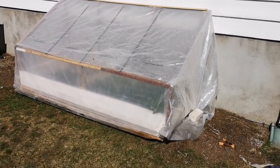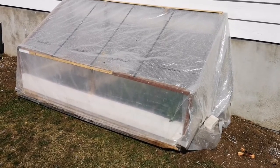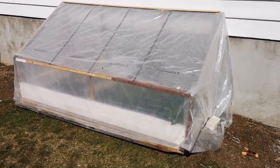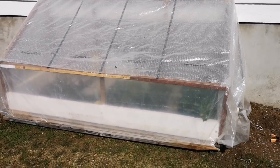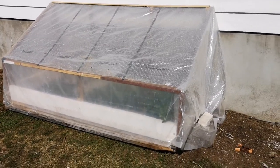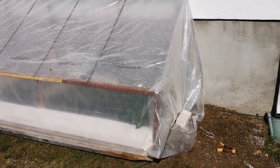Hello everyone. I had a suggestion from Dan from the channel Home Gardens to make a more in-depth video about this cold frame and how I built it. I'm going to try to be a little bit more specific on how I build it. This is the look when it's closed.